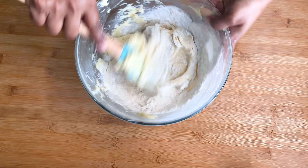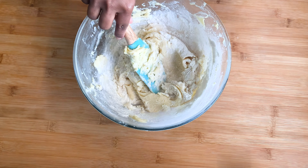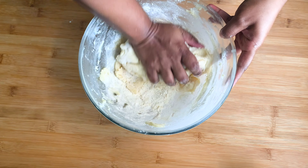At this stage you will feel the butter mixture getting thick. Now you can make a dough using your hand.